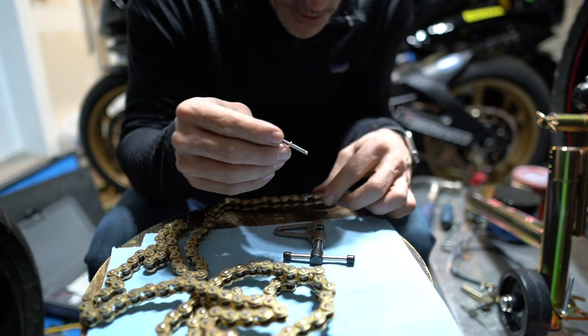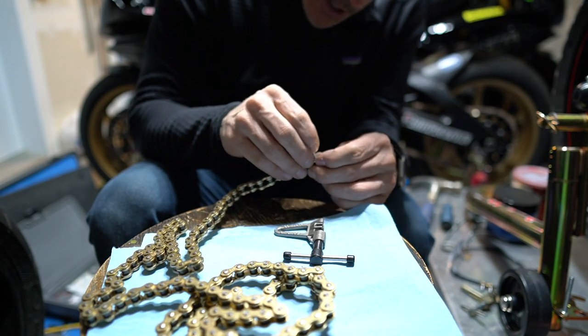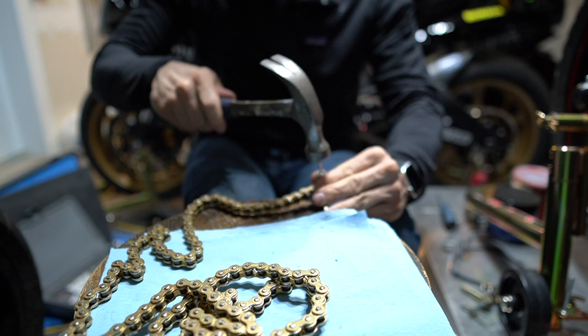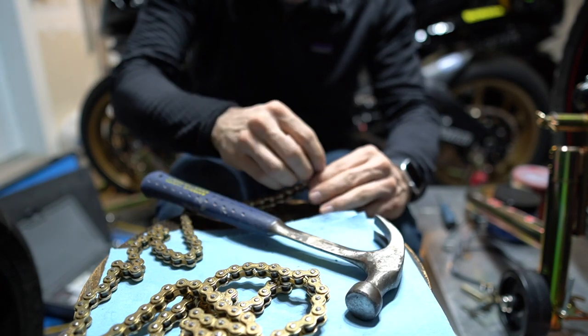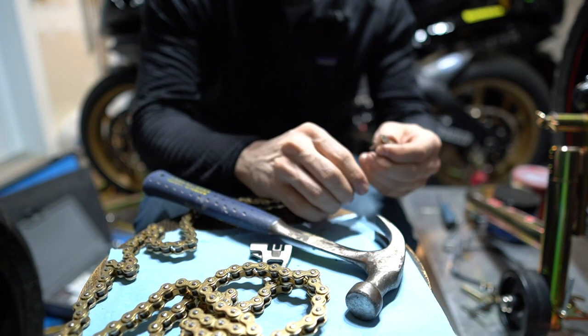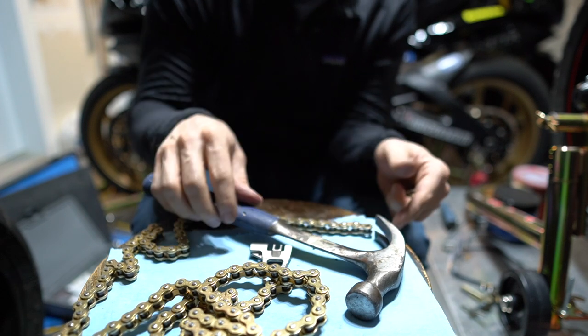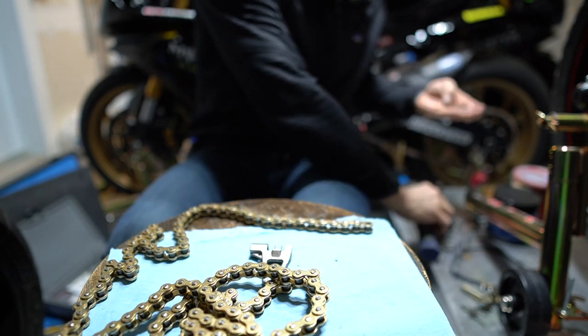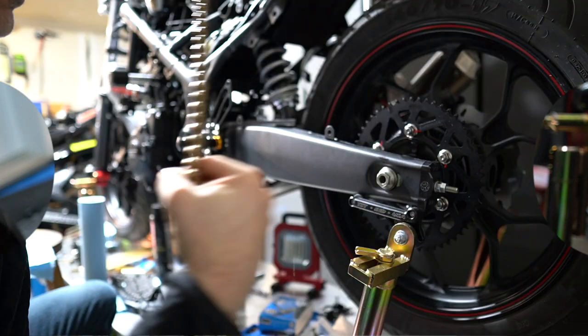The second tool's extractor pin wasn't reaching all the way through, so I used a rivet as a punch to push it out completely. It needed a bit of creative thinking but we finally got it out.